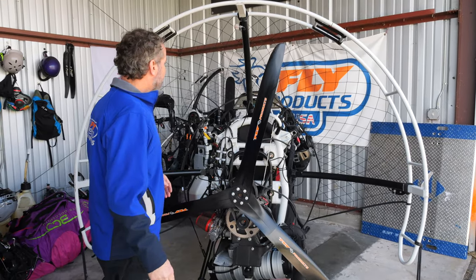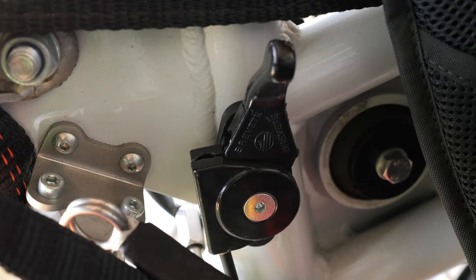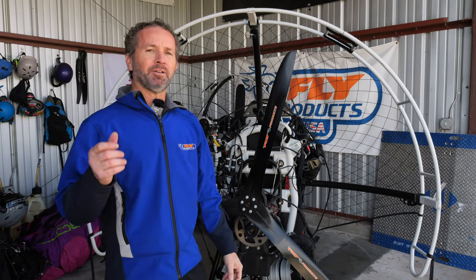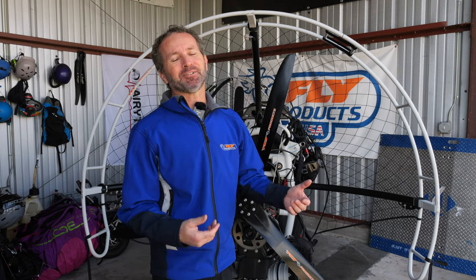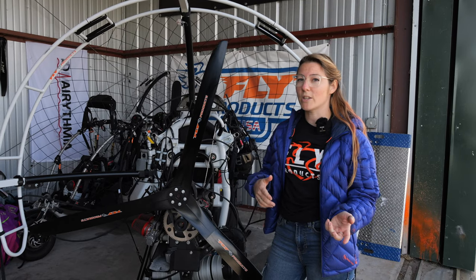All Eco 2 engines have a choke behind the pilot, and there's also a cruise control, which is really nice. Because you're manipulating two carburetors with springs, the hand throttle is a little stiffer than something like a Moster 185. If your hand gets tired, you can reach over your shoulder, set the cruise throttle, relax your hand, and adjust as needed — especially useful on long cross-country flights. This trike can also be special-ordered with a foot throttle, though we don't necessarily recommend it, as it can make smooth throttle control difficult over rough terrain during taxi.